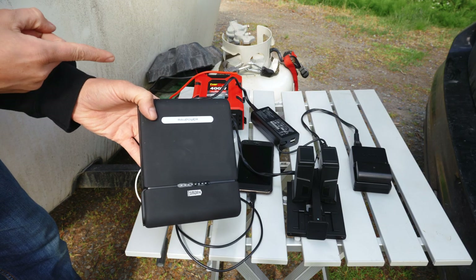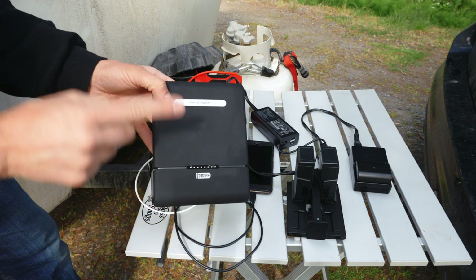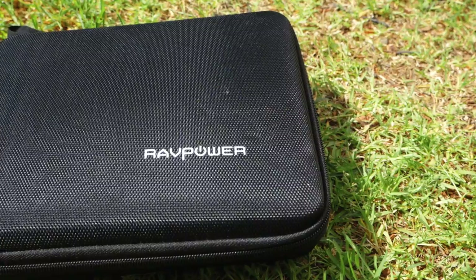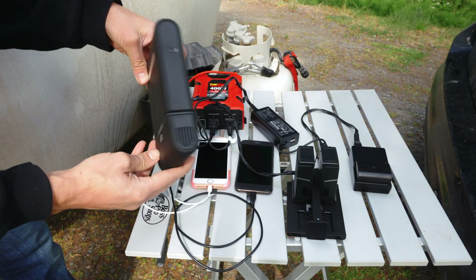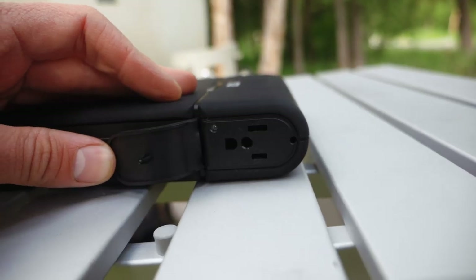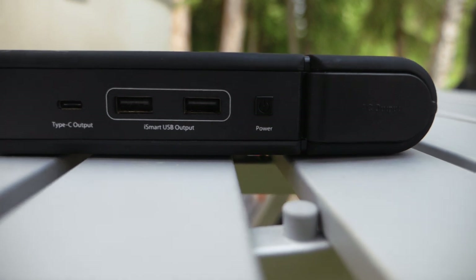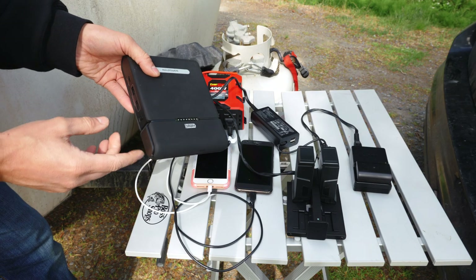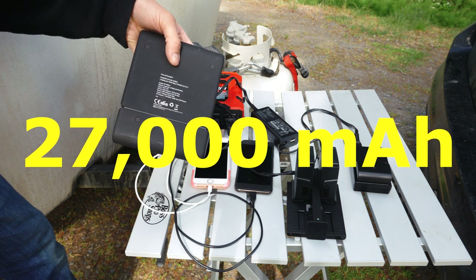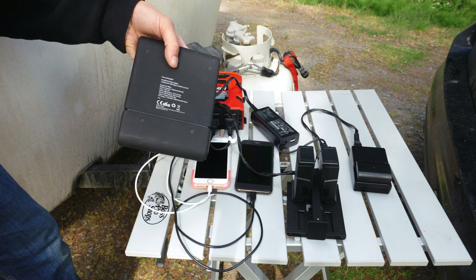Before we start charging anything off our deep cell battery on our teardrop or the SCAMP, we always go first to our battery bank. This is a battery bar — it holds a charge. We charge this at home. It charges the laptop multiple times, the cell phone batteries, the drone batteries. We can get quite a few charges off this. It's a 27,000 mAh power bank — as high as you can take on an airplane.